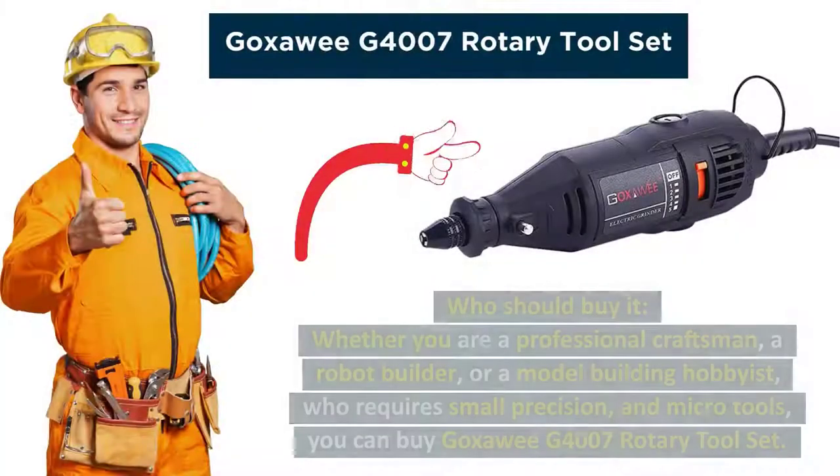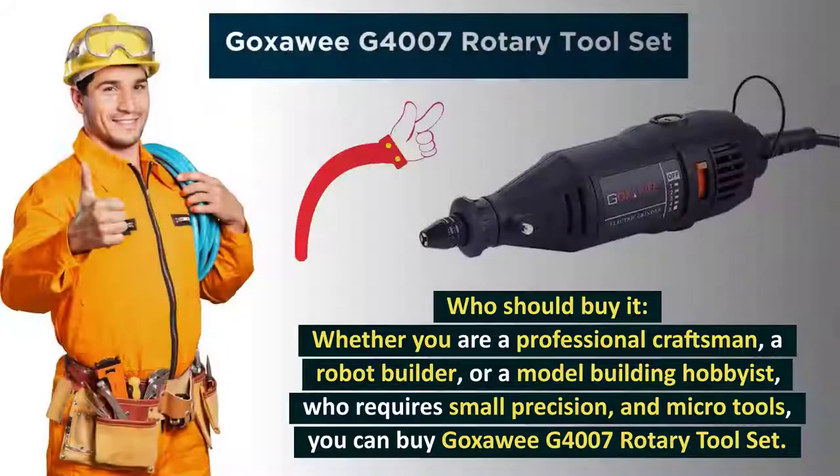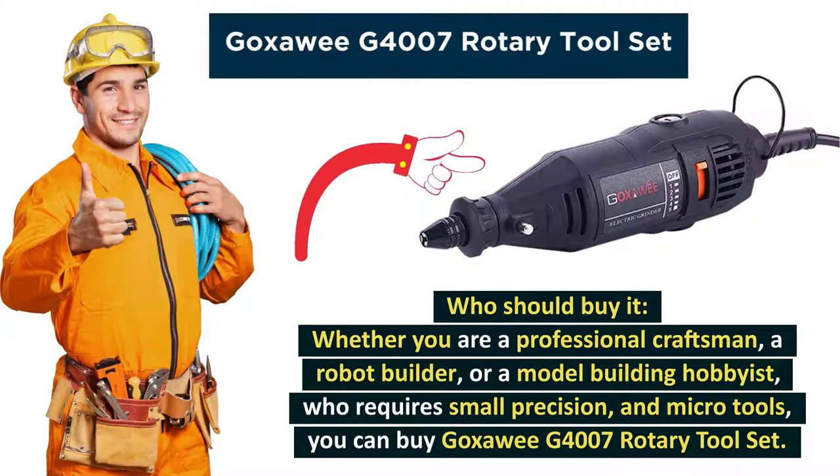So, who should buy it? Whether you are a professional craftsman, a robot builder, or a model building hobbyist who requires small precision and micro tools, you can buy the Goksoe G4007 Rotary Tool Set.